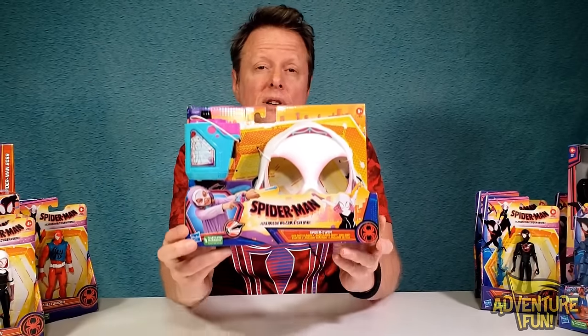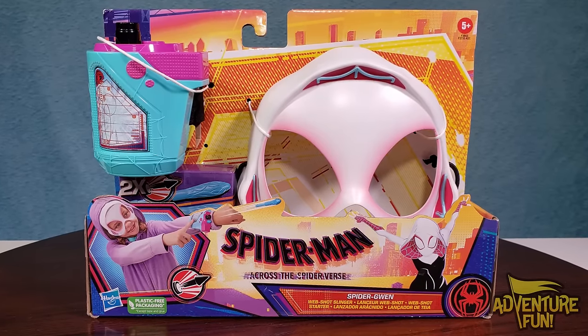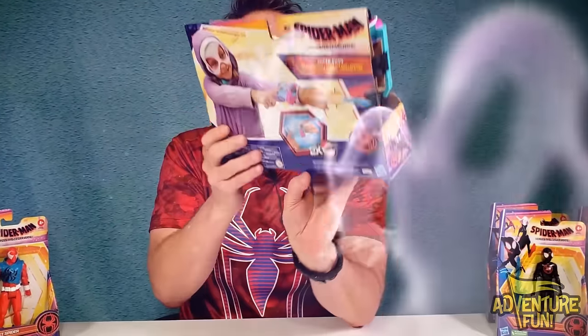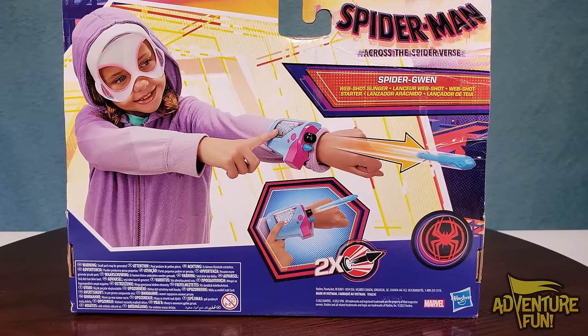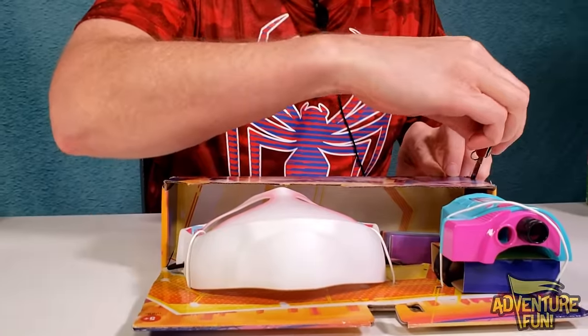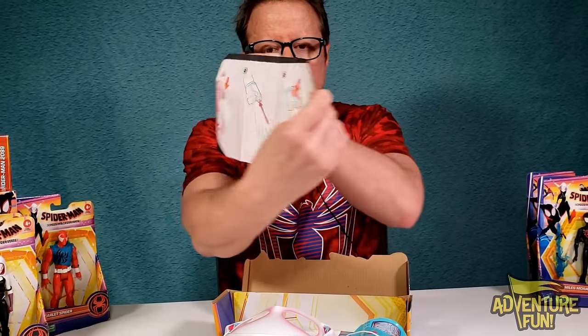Let's hit the masks — we've got three of them. First up is Ghost Spider, Spider-Gwen. It's the official Spider-Man: Across the Spider-Verse mask. It's a web-shot slinger: you put the mask on and turn into Ghost Spider. On the back you can see somebody shooting it, and you only get two shots — after two shots you're out of spider juice. Let's cut it open!